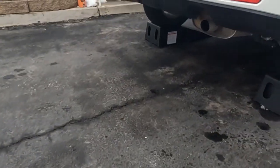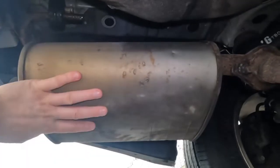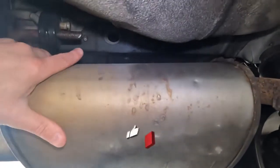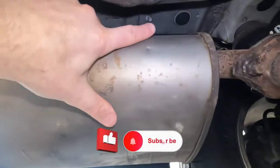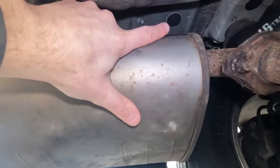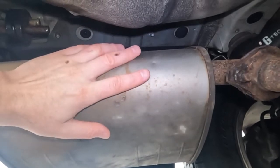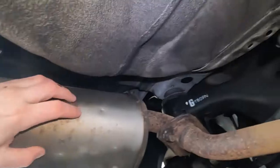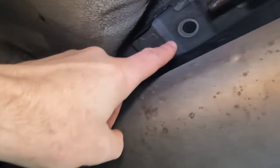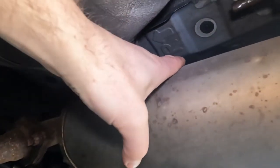First thing we want to do is lower the exhaust. This is the exhaust on the driver's side — you can see right there and right there our plugs. We'll pull those plugs off and that's where our bolts will go in. The exhaust is in the way so we'll have to lower it. Then same on this side — there's a plug there and the other plug is down there, and again we'll have to lower the exhaust.